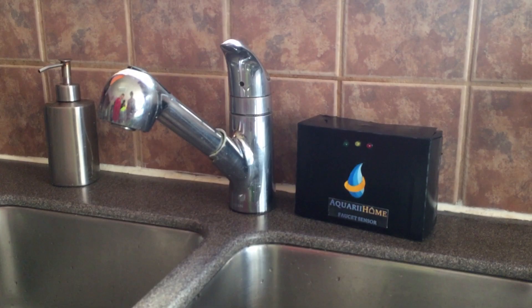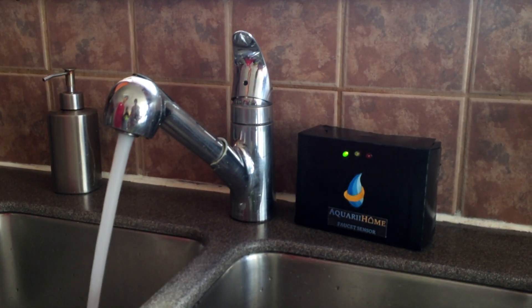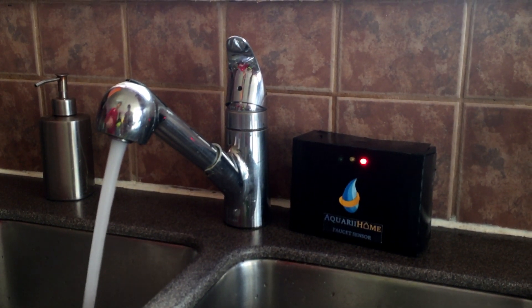The faucet sensor alerts you to your water usage. The sensor actively listens to the flow of water, and as more water is being used, the sensor will progressively turn from green to yellow to flashing red.